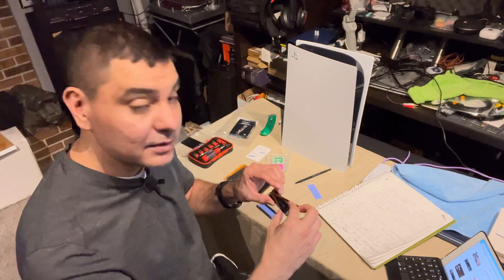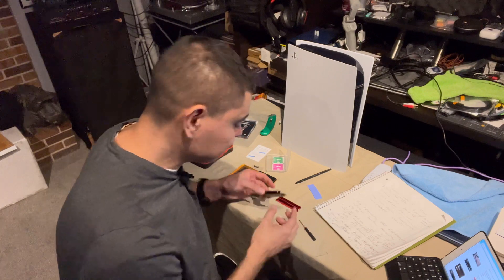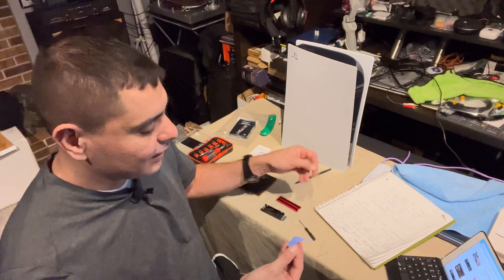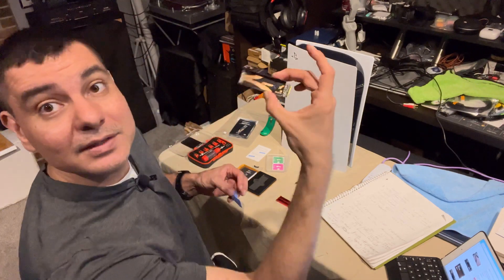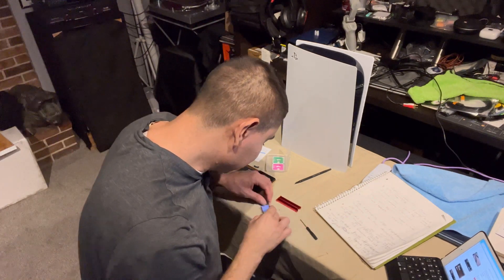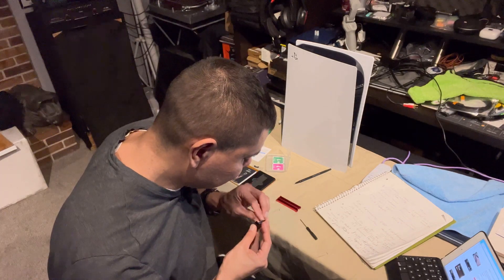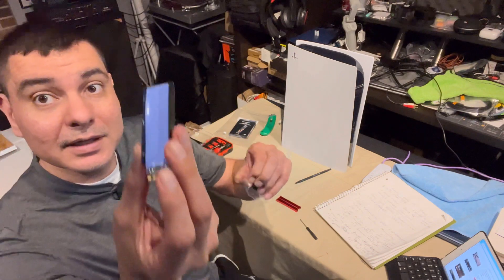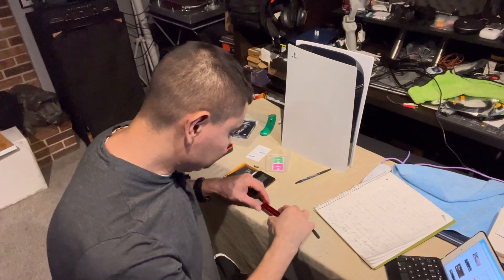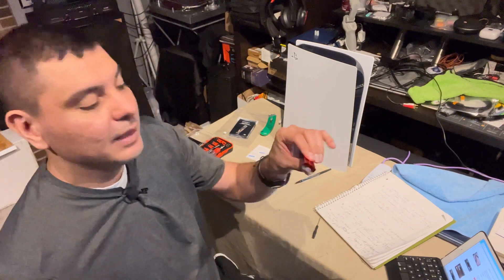We're going to take the Sabrant Rocket and carefully place that in there — it's going to be covering one side. Then we'll take the other side of our heatsink shield, peel that off, and go ahead and put it on the top, right on the top of the SSD. Now both sides are protected. We'll flatten that down in there, and then that one came off a lot easier. So now we know everything is covered.